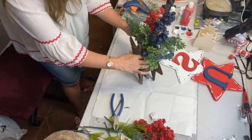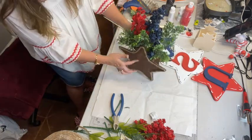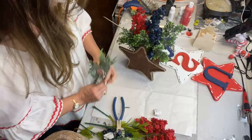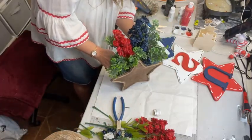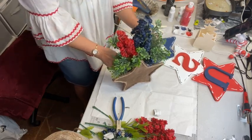A little holiday decor — $2 for the content, well $3 total: two stars and the little box in between. You can't beat $3. Paint it and put some florals in there. You can take the florals out and if you've got farmhouse decor, you can change it up and put different flowers in there.